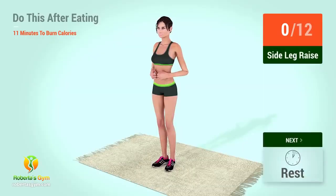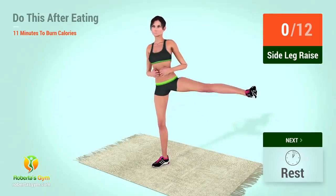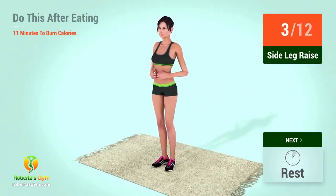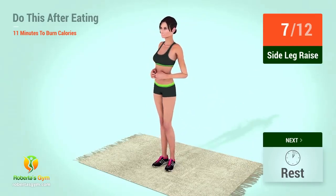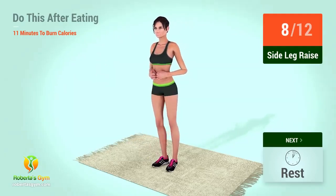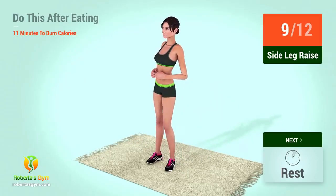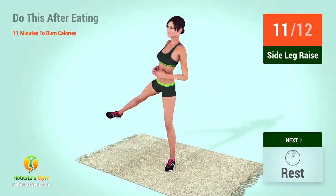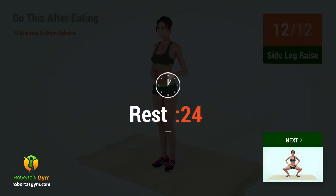Up next, side leg raises. In five, four, three, two, one, go. One, two, three, four, five, six, seven, eight, nine, ten, 11, 12, rest time.